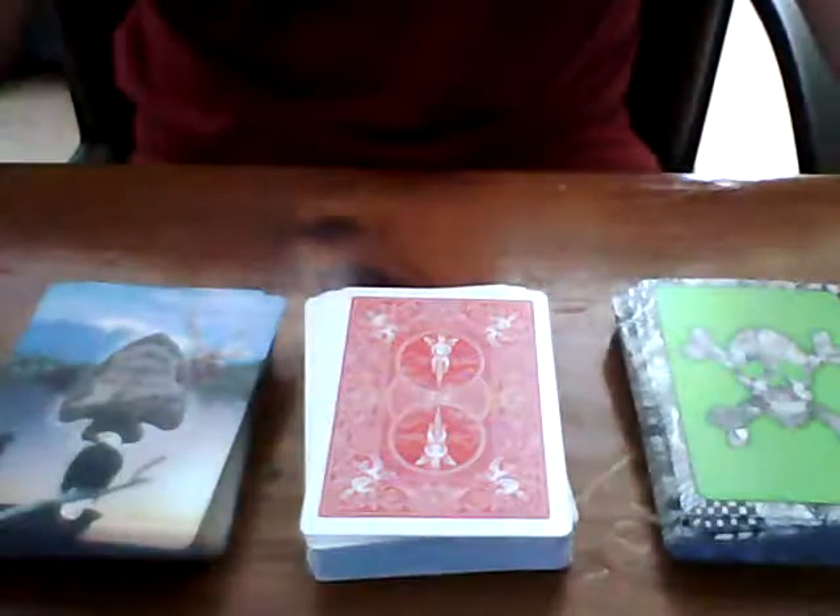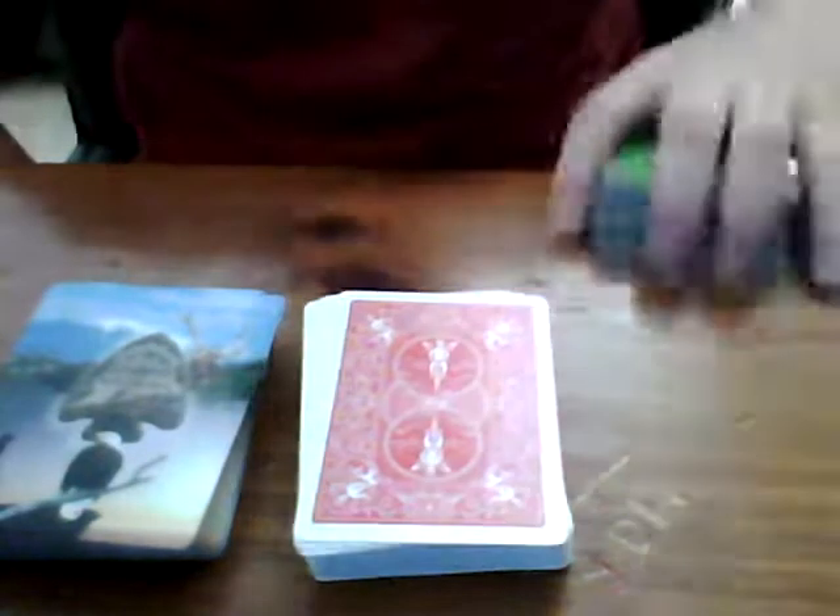Hello and welcome to my video. Today I thought I would teach you a different trick. It's how to make a piece of paper vanish out of your hand.